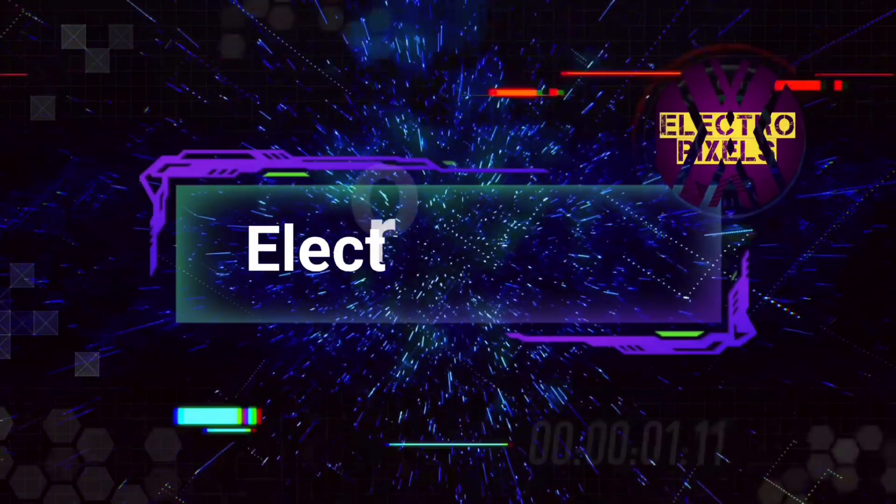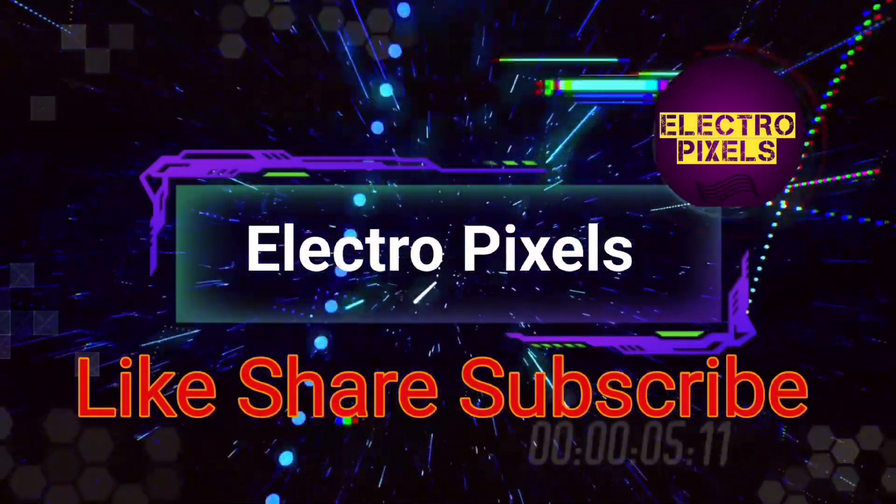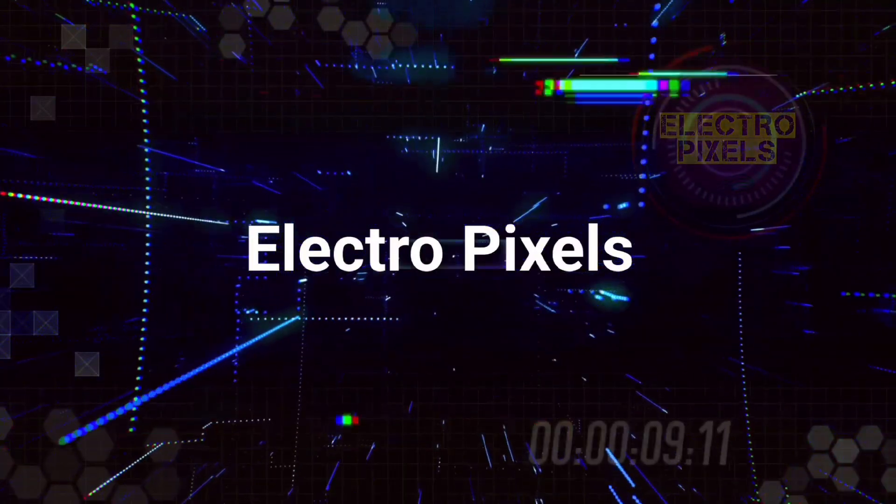Hello friends, welcome to ElectroPixels. If you like our channel, please don't forget to like, share, subscribe, and press the bell icon for further notifications.